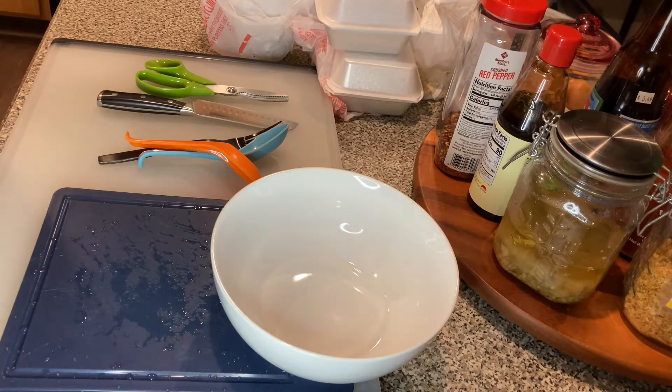I ordered takeout so I'm going to show you how to eat pho when you order takeout and how to put it together. First thing I'm doing is boiling some water, because if you order rare beef it's going to be basically raw, so you need to boil the water so you can cook the beef.